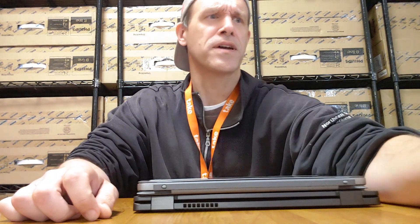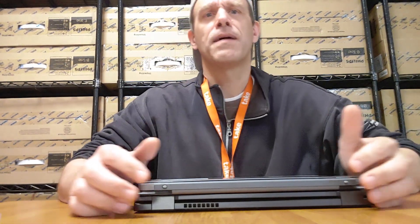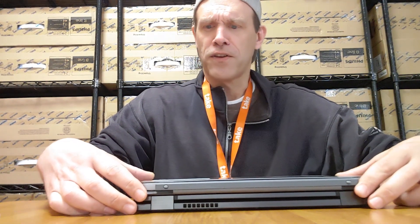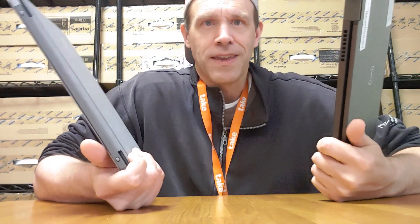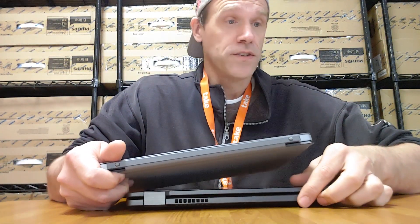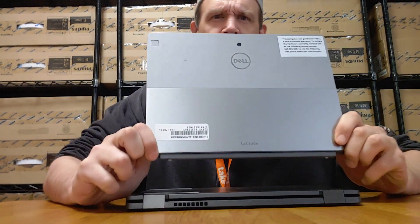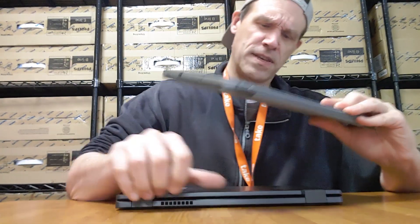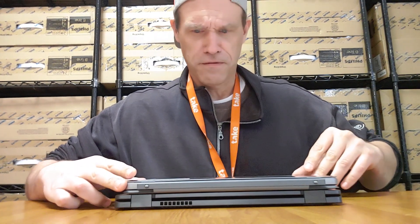Hey gals and guys, it's Chris from mymediahelper.com. I'm going to sit down and go over a couple of Dell laptops — two-in-ones. I got a little downtime so I might as well review them. First off, there's nothing wrong with the functionality of either of these computers. They're both Windows 10, both 16 gig RAM. This here is a Dell Latitude 7200, and I also have a Dell Latitude 5300.